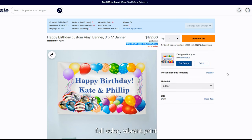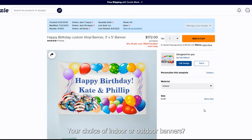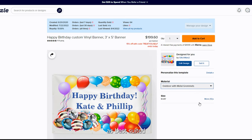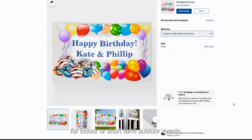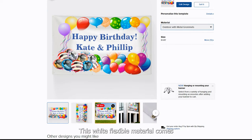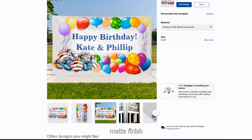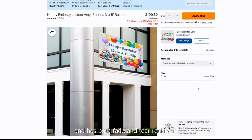Our birthday banners feature edge-to-edge full-color vibrant print for a bold statement, hemmed and thermally welded edges for a neat finish, and your choice of indoor or outdoor banners — outdoor banners can be bought with metal grommets. Lightweight and durable, our 13-ounce vinyl material is best suited for indoor or short-term outdoor events. This white flexible material comes with an elegant matte finish and is both fade and tear resistant.